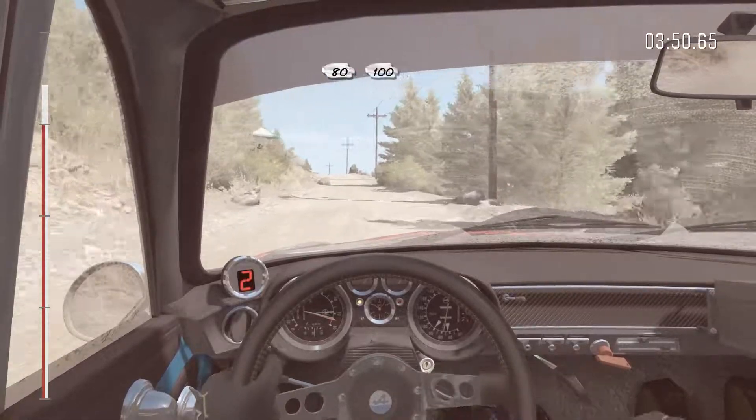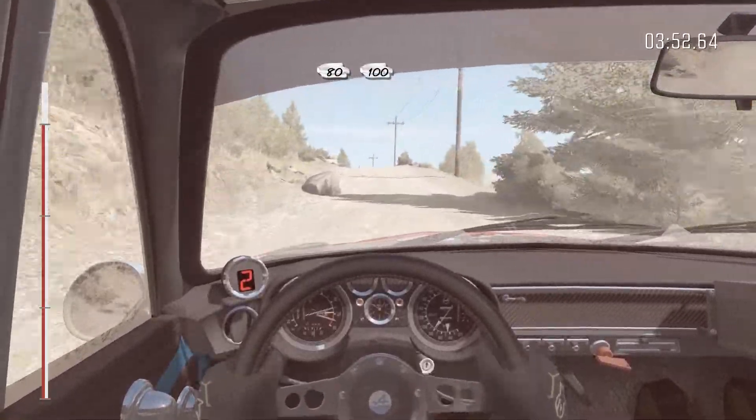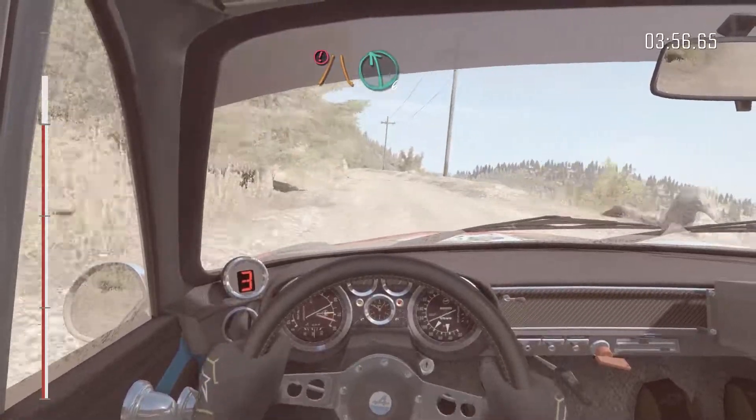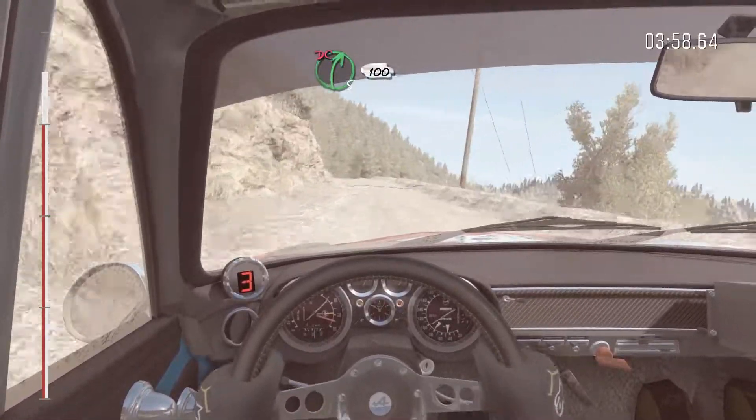Into down, 80. Into mid, 100. Keep right over crest. Caution narrows. Left 6 over crest. Right 5 don't cut. 100.